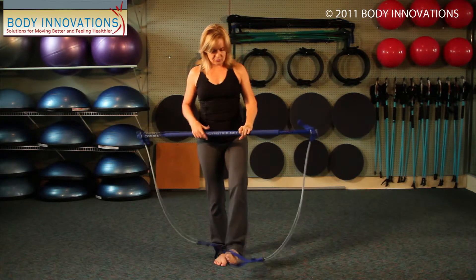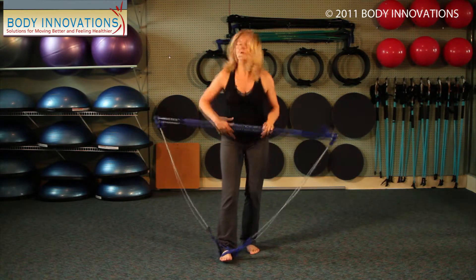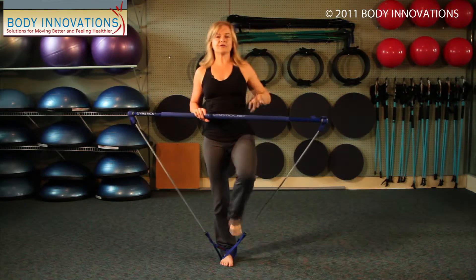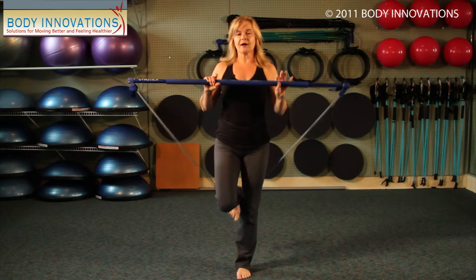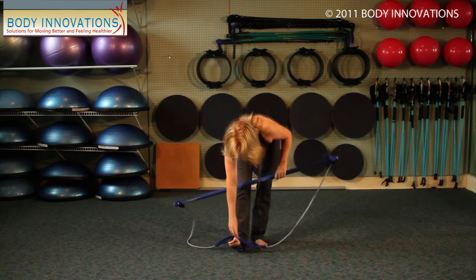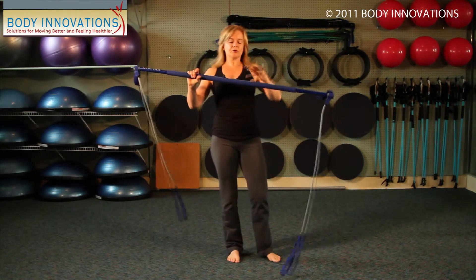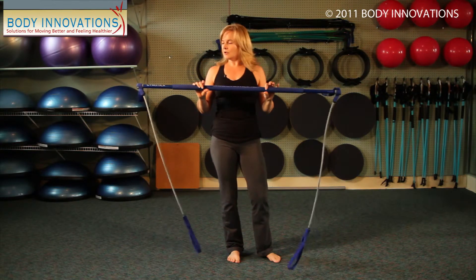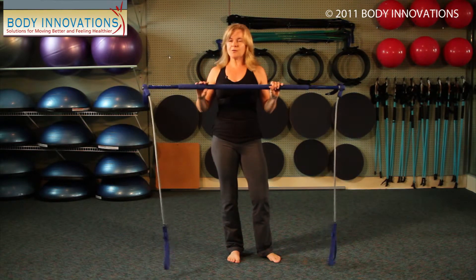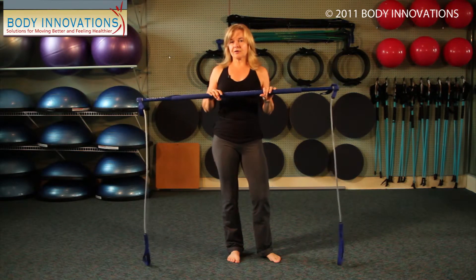With this piece of equipment, we often use it on one foot and use it for single leg training, doing various different types of movement. Regardless of which one you're interested in, when looking at a gym stick, the most important thing to note is that if I'm working with a blue and somebody else is working with a green —